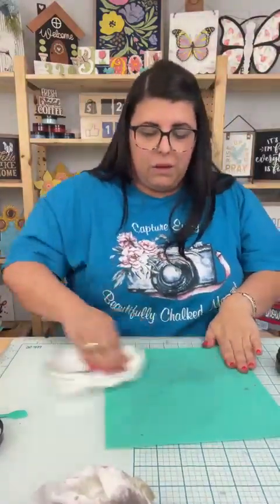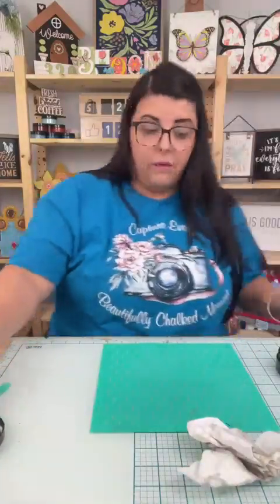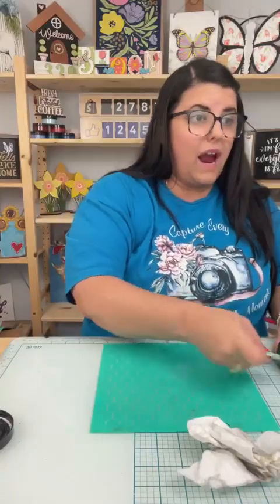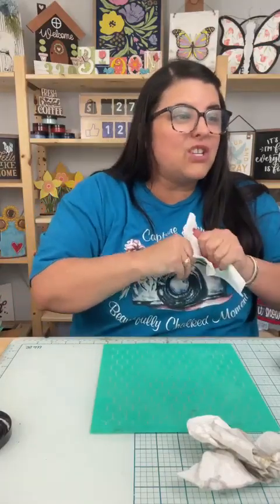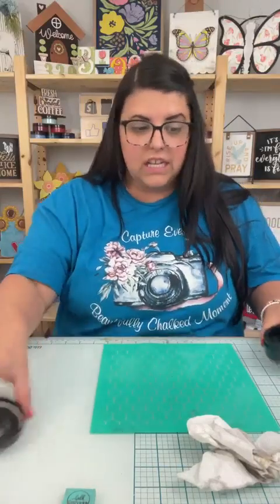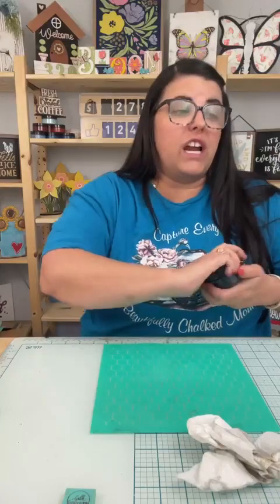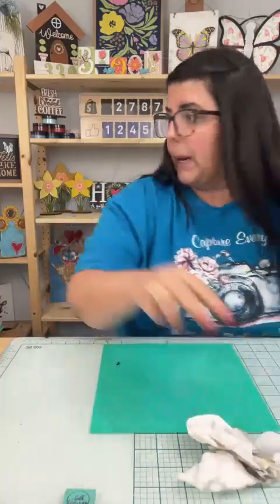I was going to do black, but I think white might be prettier — less harsh. I got one of the glass — yay Michelle, you're going to love it, girl. This is my favorite craft room purchase — this desk. We'll do white. Okay, okay, okay.